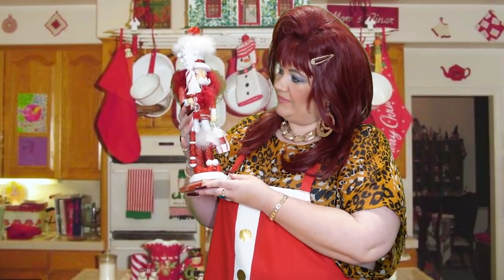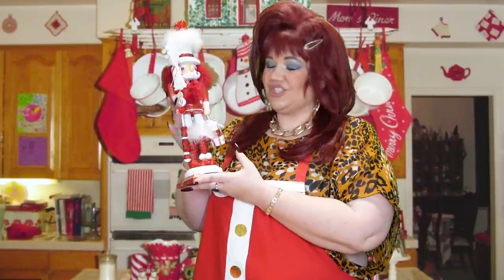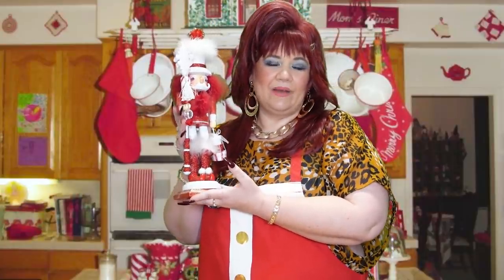This is a nutcracker we own, named after my first husband, Greg. He actually did crack his nuts at the school formal.